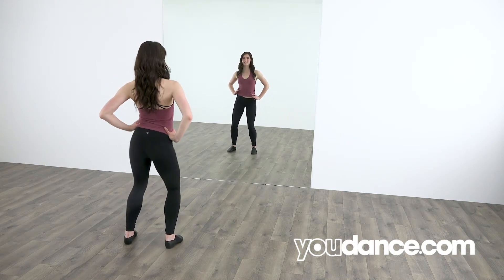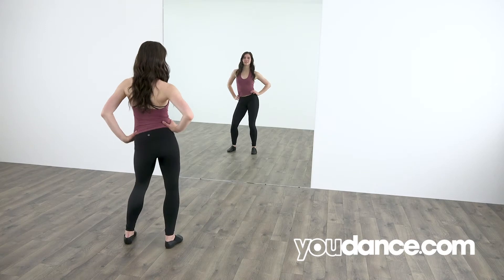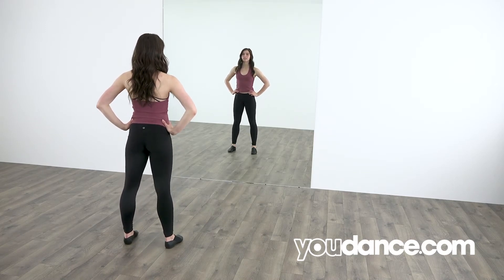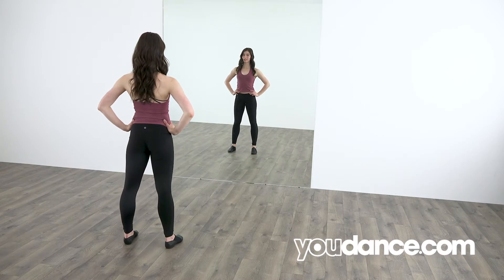Right, left, right, left, right, left. Good! Make sure your shoulders stay back and your spine is nice and straight.